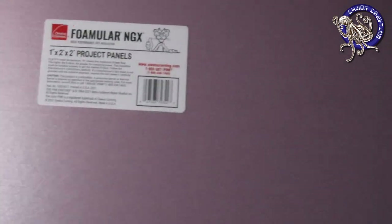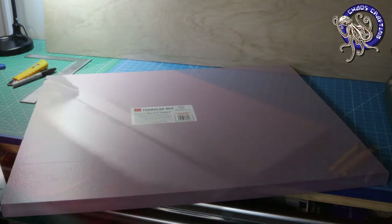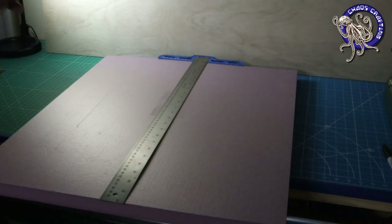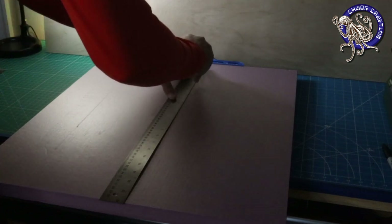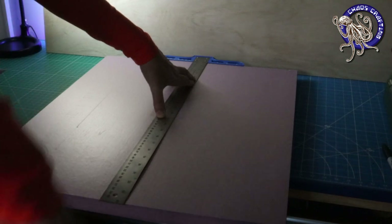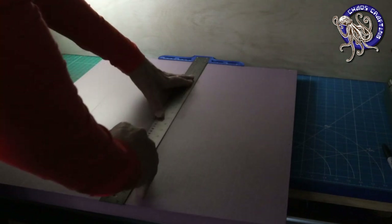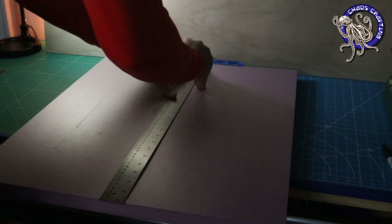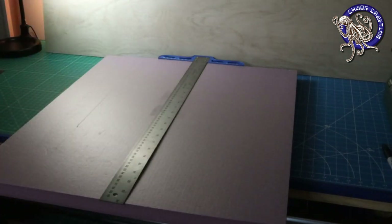XPS foam is my material of choice. I'll use a couple of project panels I picked up at the local hardware store. When I'm working with material that's too large to fit on the Proxxon, I just use a T-square and a nice sharp utility knife. You may notice I don't have a detailed plan. Typically I do like to draw up exactly what I'm going to build, but I'm on holiday break, on vacation. I may be having an adult beverage or two or three, so I'm going to play this by ear.